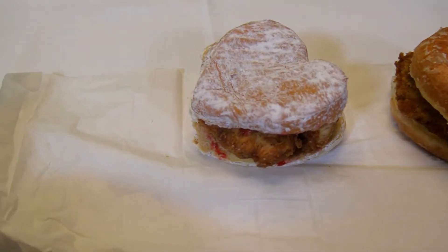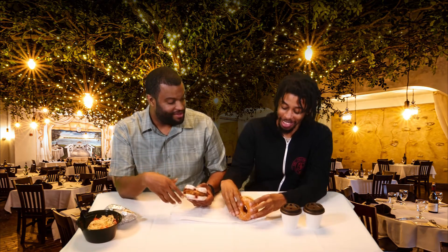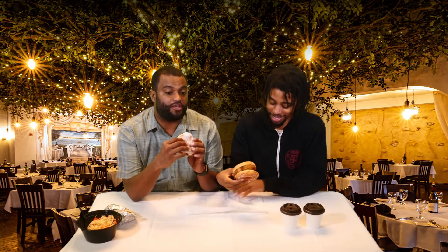To these beauties — these donut chicken sandwiches. I've been waiting for you to get done with the others so I can get to this. Oh wow, the donut's so soft. These are courtesy of Donut Kingdom and Chubby's Chicken Fingers.